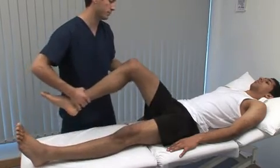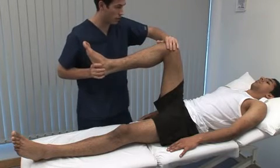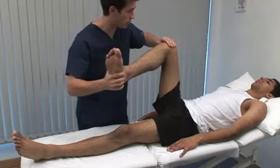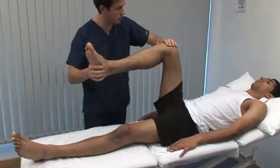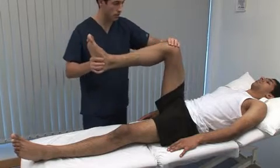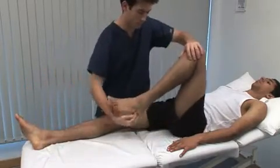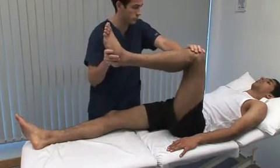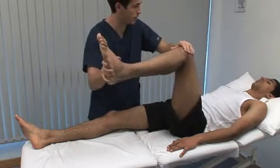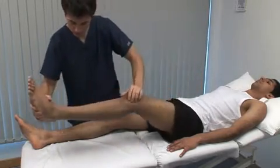Just going to bring the leg up again. Rotation is also tested with the hip in 90 degrees of flexion. Let me know if it's sore. In this position, the leg indicates the range of rotation, but can sometimes be confusing. This manoeuvre shows internal rotation. And the same with this leg — flex it up. Watch the patient's face for signs of discomfort. External rotation and internal rotation. In flexion, the normal range is also 45 degrees in each direction.